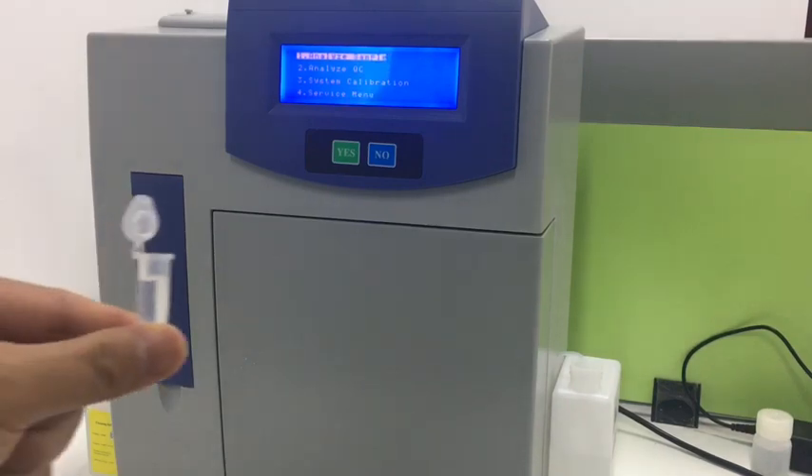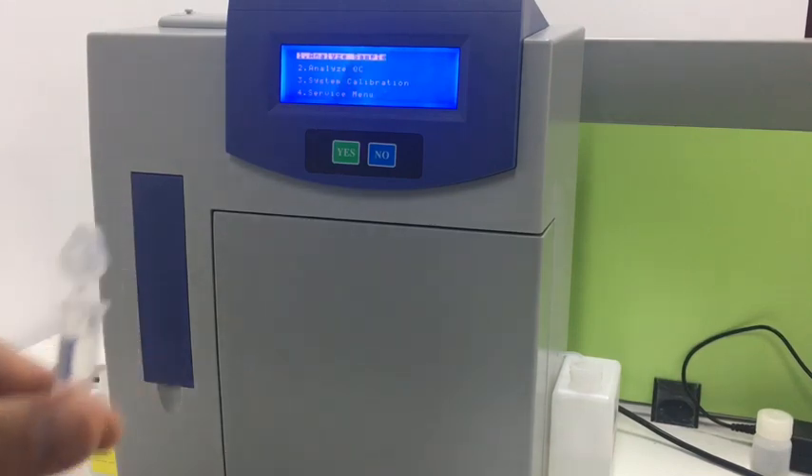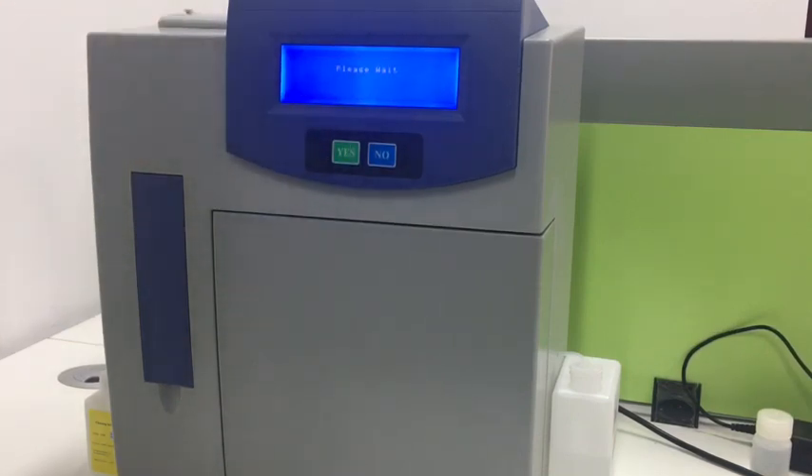Then we use the REST solution to run the test as a sample. We use the first function, analyze sample, and press yes. According to the prompt message, follow the operations.